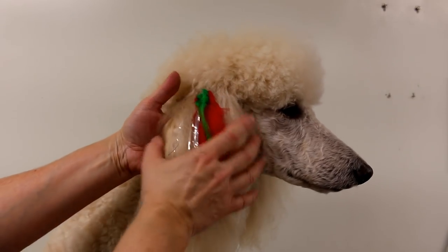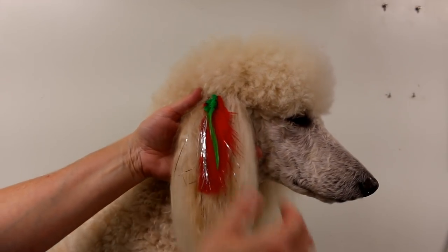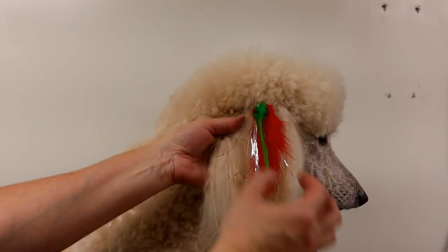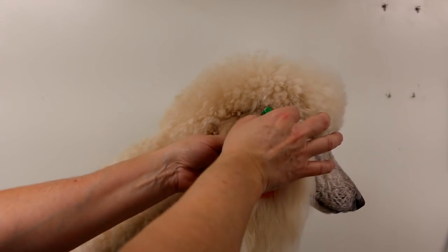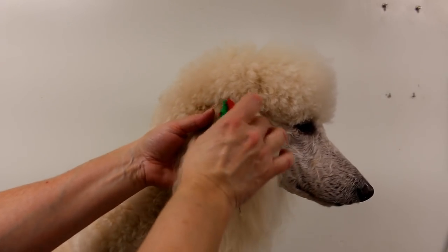Very pretty! Look at you, all ready for Christmas! Hello everybody! In today's video, I'm going to be showing you how to apply a feather extension in a dog's ear and how to make a festive feather extension for the holidays.